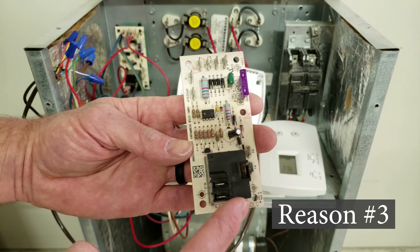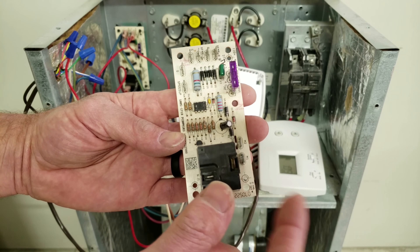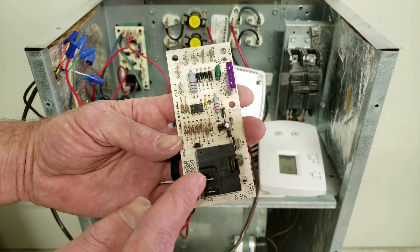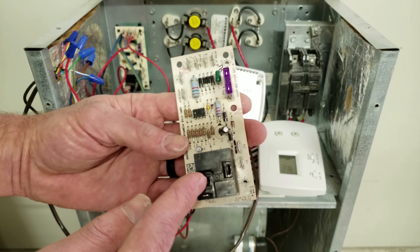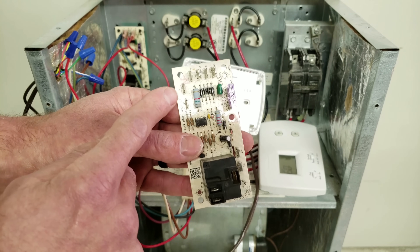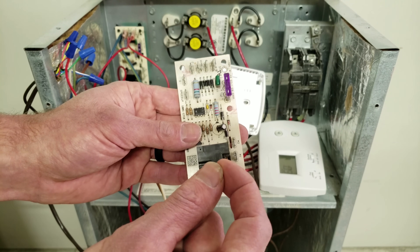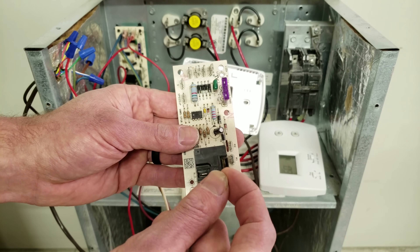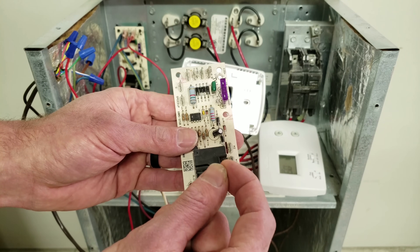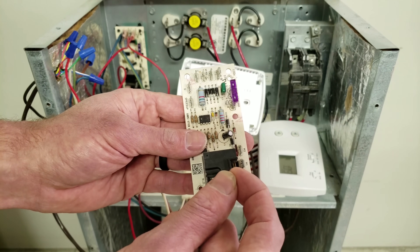Reason three is this relay box, which has contacts on the inside that open and close. Typically one of the two 120-volt legs that complete the circuit for the blower motor comes in on a tap and through the common that goes to the blower motor. These contacts are normally open, and when you have 24 volts at the G terminal, that starts a timer. After the time delay, the contacts close and apply power to the blower motor. What can happen is those contacts get pitted or welded shut and won't come apart again.